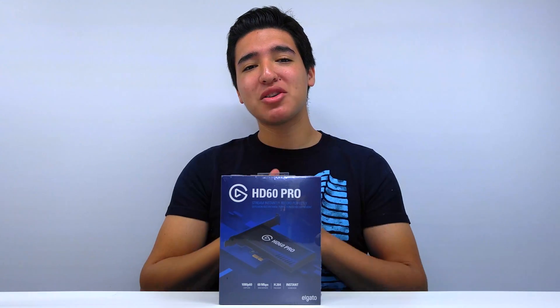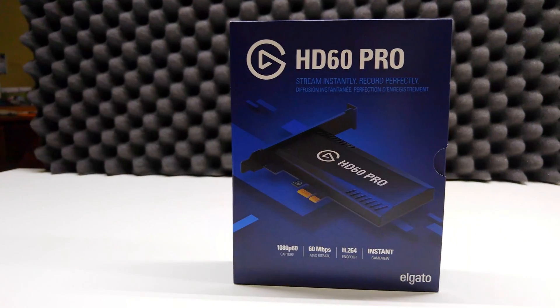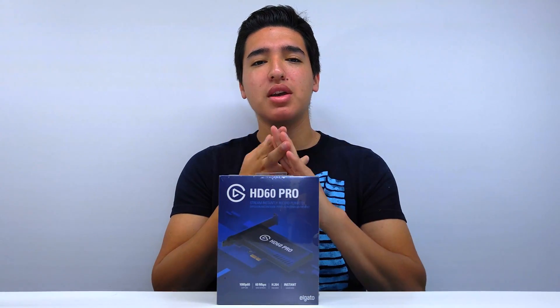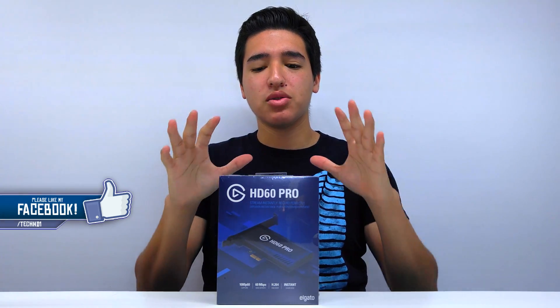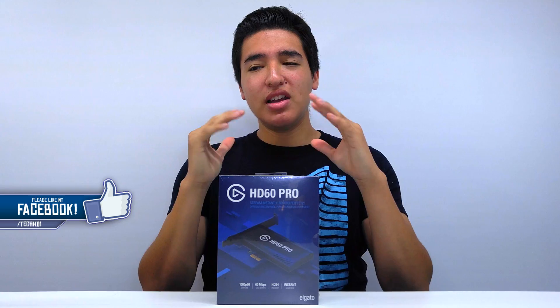What is going on, you guys? This is TechHD coming at you with a brand new unboxing video. Today we're going to be unboxing the Elgato HD60 Pro. If you guys don't know about Elgato Gaming, they create capture cards to record on the Xbox, PS4, PC, Nintendo, and all those types of consoles. Elgato is one of the best in the industry for making capture cards.